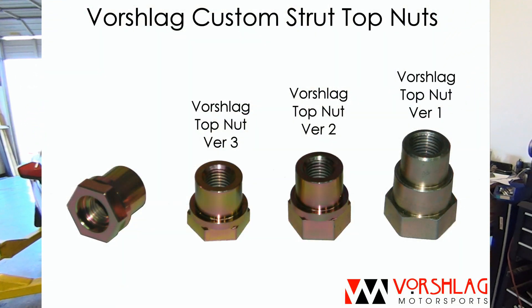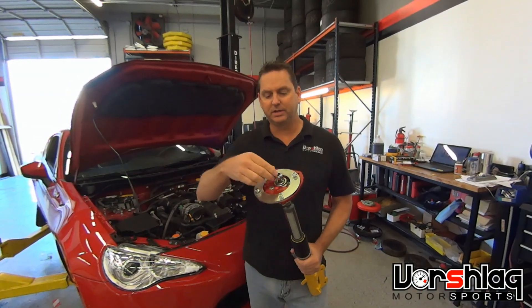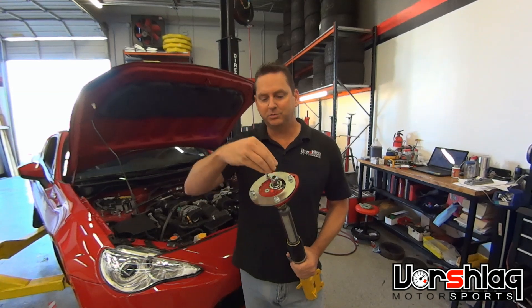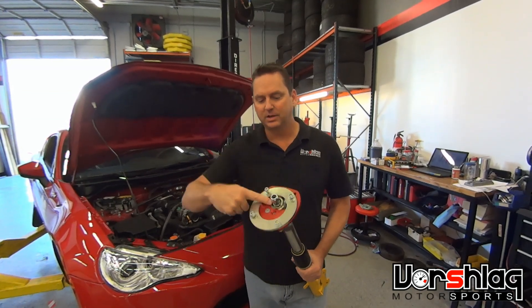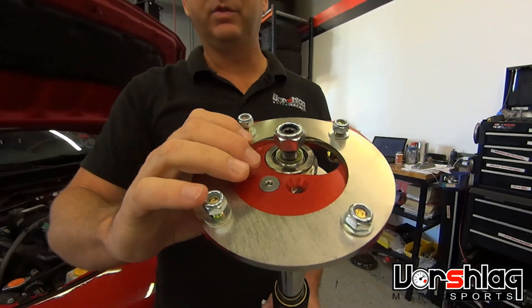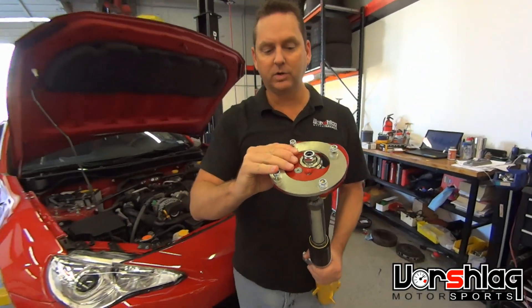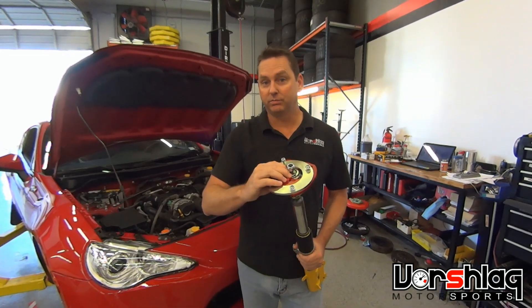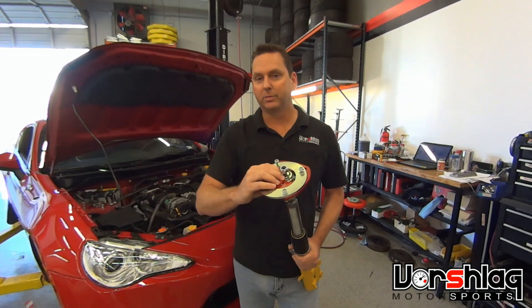We also have what we call a long reach nut, and sometimes it'll be a double nut. Whatever type of nut it is, it must be installed tight to the upper spool or into the spherical bearing with no slop. If there's any slop at all, the spherical will bang up and down going down the road, and within just a matter of days or even weeks, the spherical bearing will be ruined.